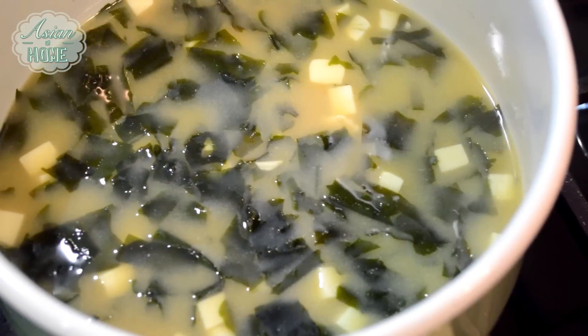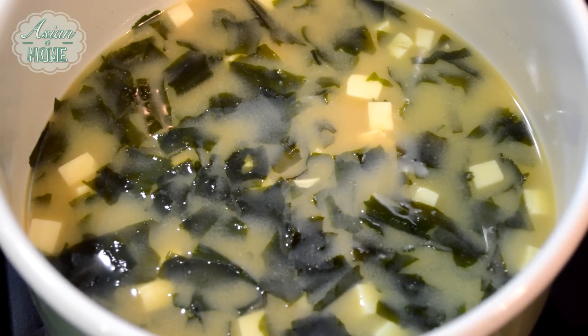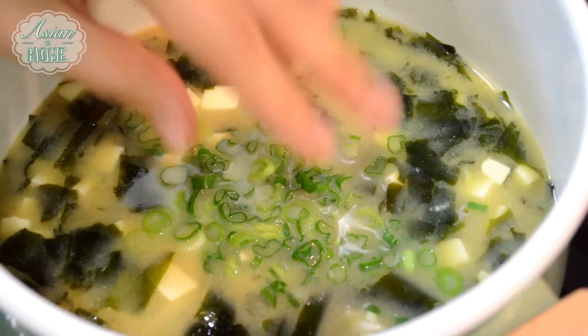After you add the miso, when it's about to start to boil again, then turn off the heat right away. If you boil miso too much, it will ruin the miso flavor, so you don't want that.